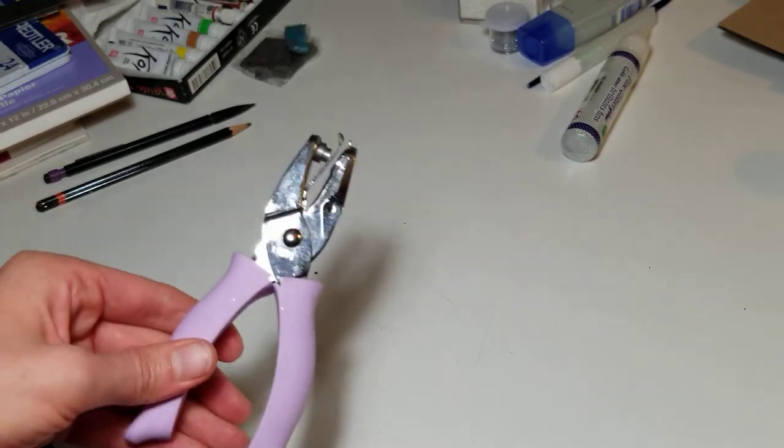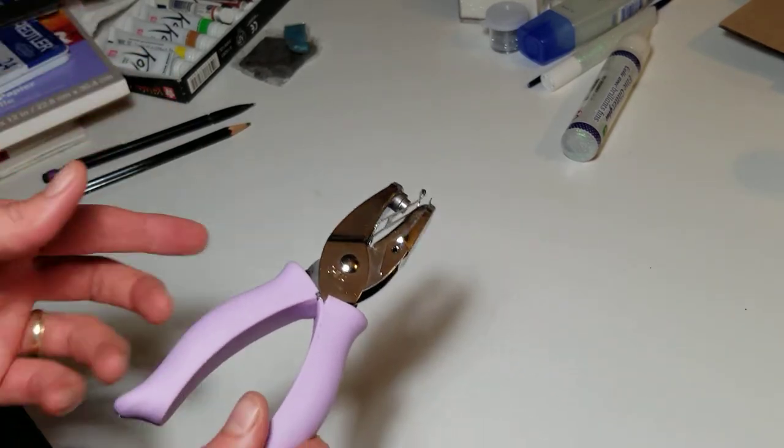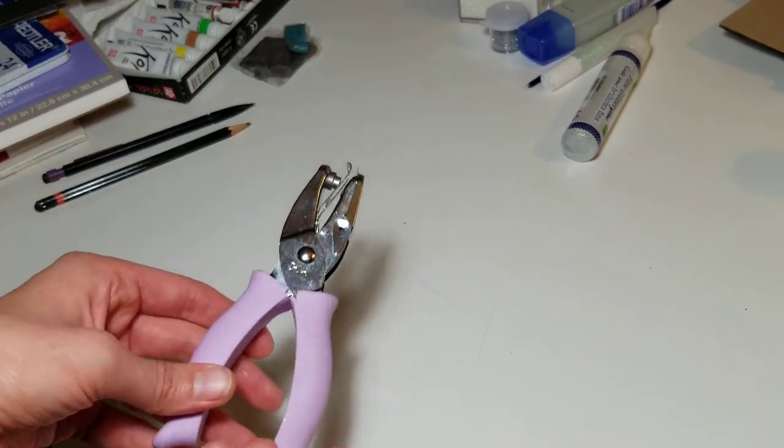You will probably need a hole puncher; however, if you're using the folded cards, you won't need it. Also, if you're painting just for yourself, you will not need it either.